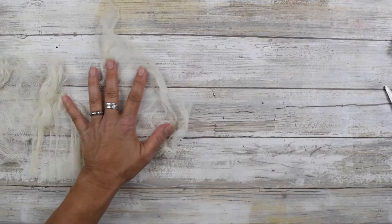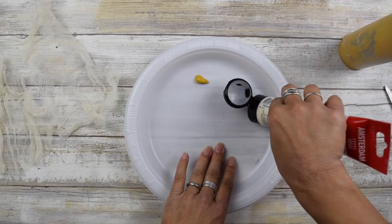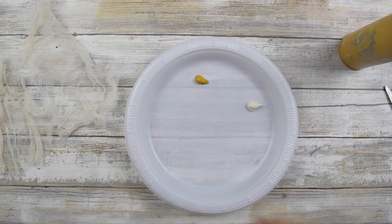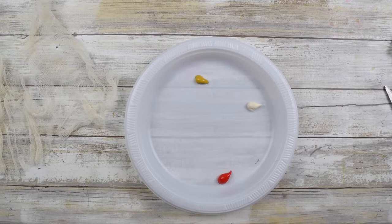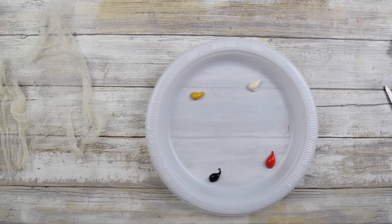Now I'm going to get some acrylic paint. The whole idea is you want your acrylic paint to be somewhat diluted. You don't want to use the paint at 100% straight out of the tube because full body acrylic will make your cheesecloth a little bit stiff. So you want to make sure that you water it down a little bit, which will also help the paint soak into the fibers more.